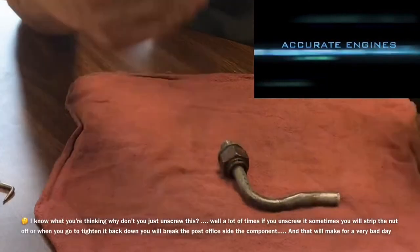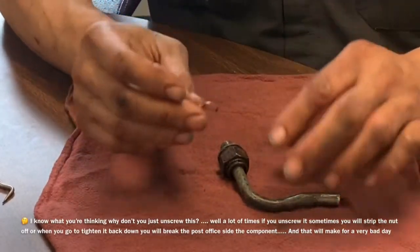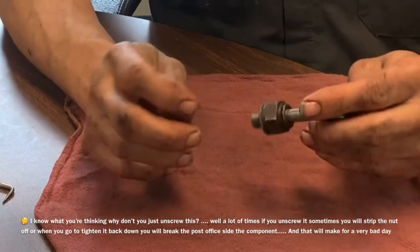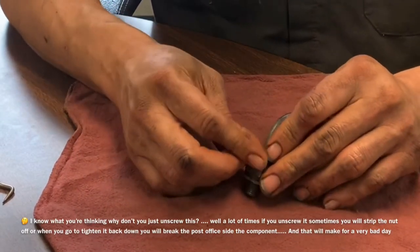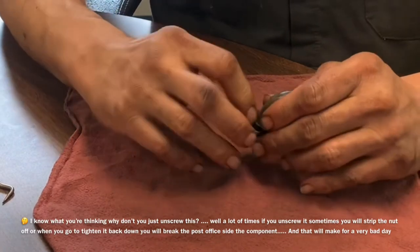If you've ever messed with one of these things, they can be a little bit tricky and encompassing. I'm going to show you how this works, and then I'm going to actually show you a real-world application and explain to you what you're doing and why you're doing it.